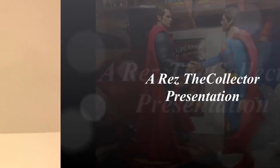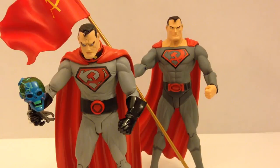This looks like a job for Superman! Hey everybody, Rez the Collector here with another Superman action figure review. Today we're taking a look at the Elseworlds figures: Superman Red Sun and Superman President Red Sun.